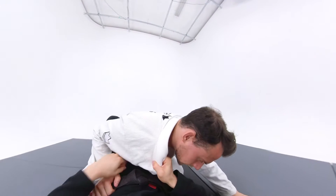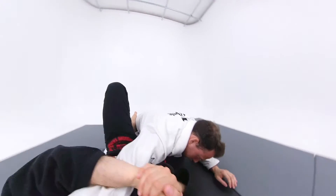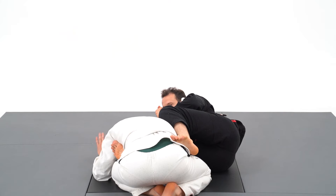I pull on the collar to break the posture, underhook the arm, and join my two hands together with no gap. Let's look at the left foot on the hip, creating an angle to maximize the downward pressure on the elbow.